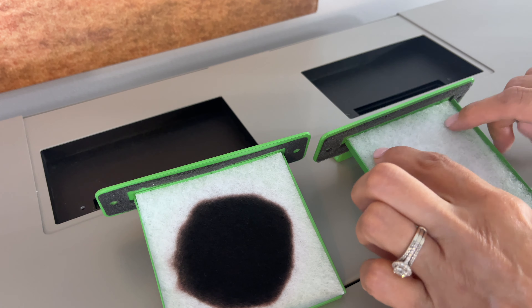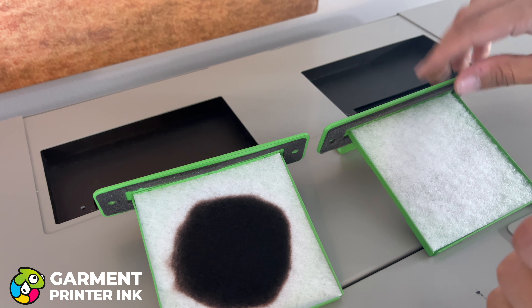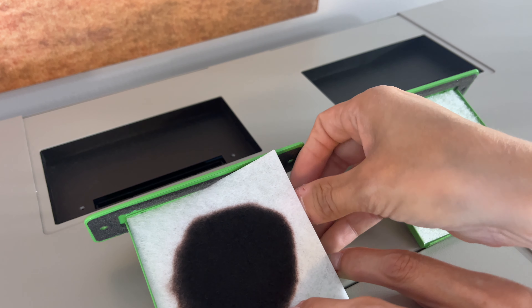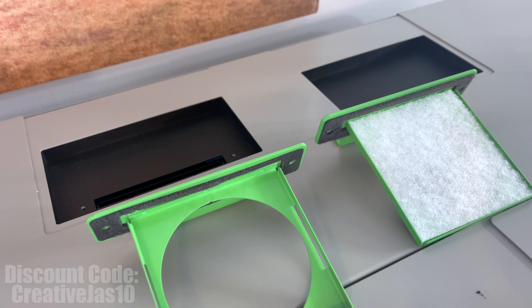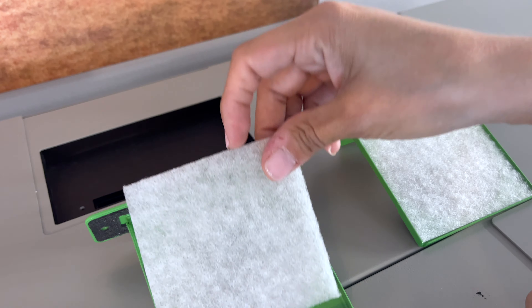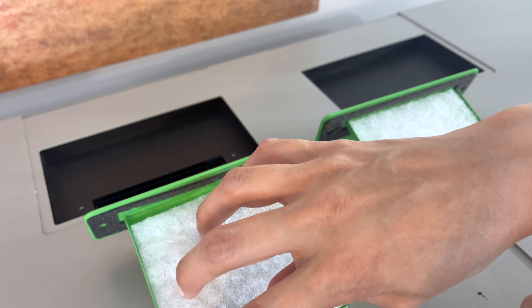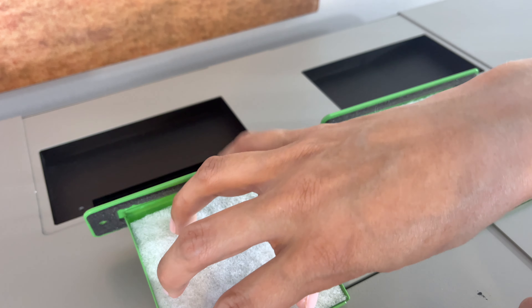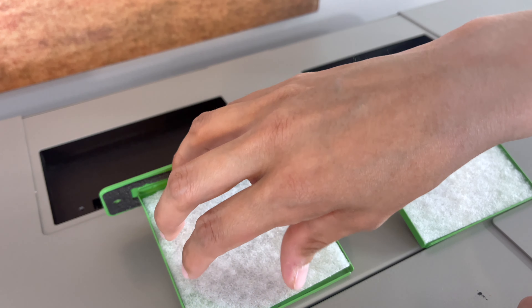I actually get these from Garmin Printer Inc. If you're not familiar with them, if you go to GarminPrinterInc.com, when you check out, if you use code CREATIVEJAZZ10, you'll get 10% off your purchase. I got a discount code to use for you guys, and this is where I buy my fan filters from.